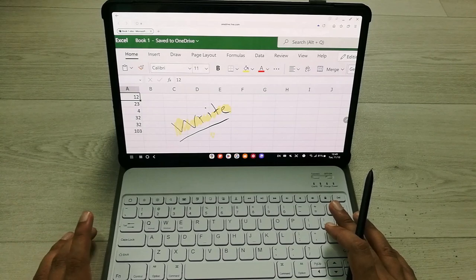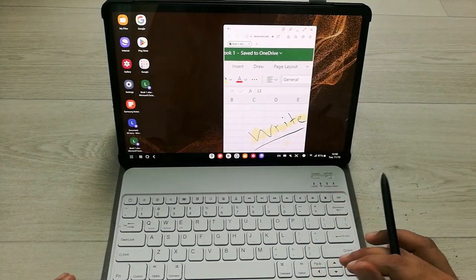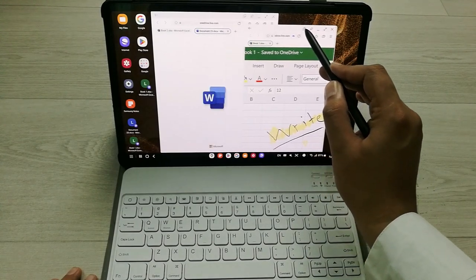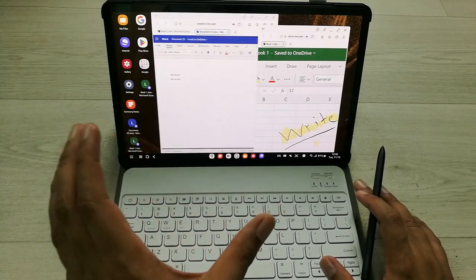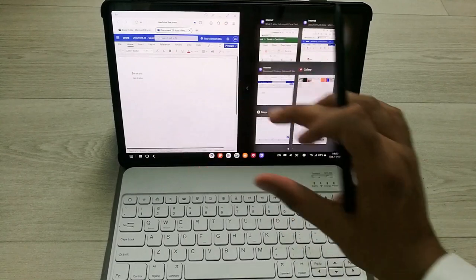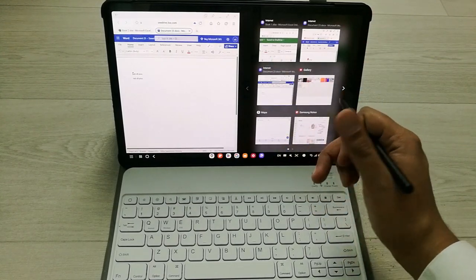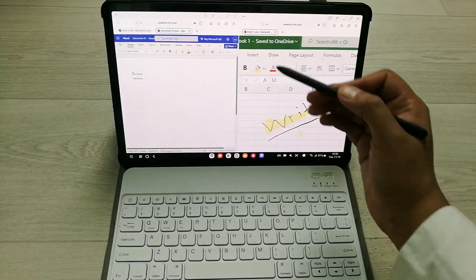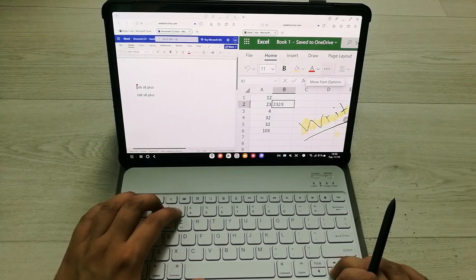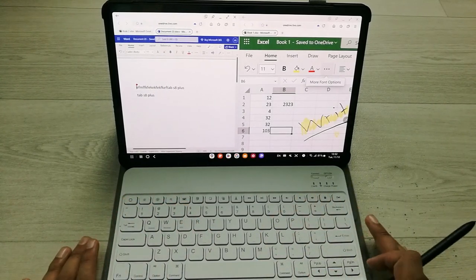In Samsung DeX you can open multiple apps at the same time and work on them. I reduce the size of one window and open Microsoft Word alongside it, so now I have two windows open. To put them into a proper split-screen view, drag one window to the extreme left of the tablet. Then select Excel for the other half. Now I can work on both apps together — writing in Excel on one side and in the Microsoft Word file on the other.